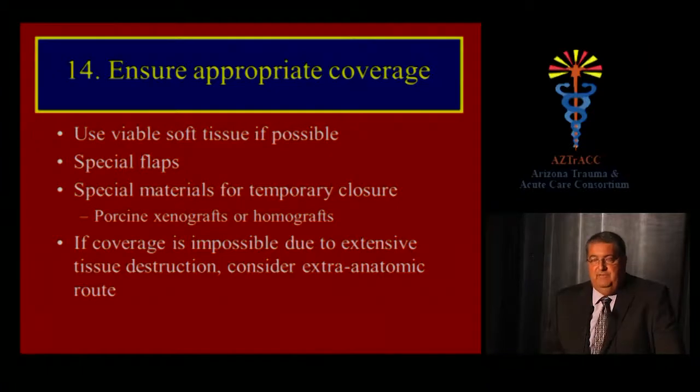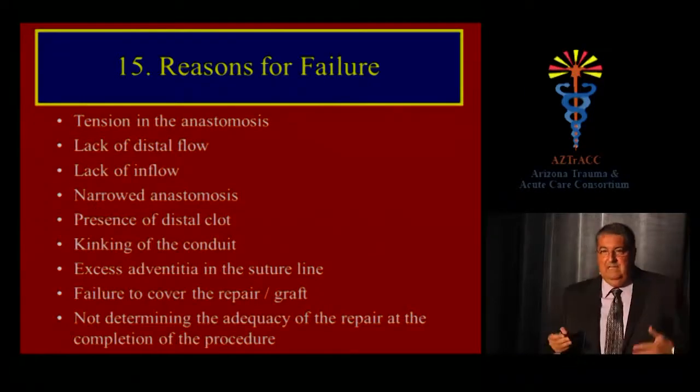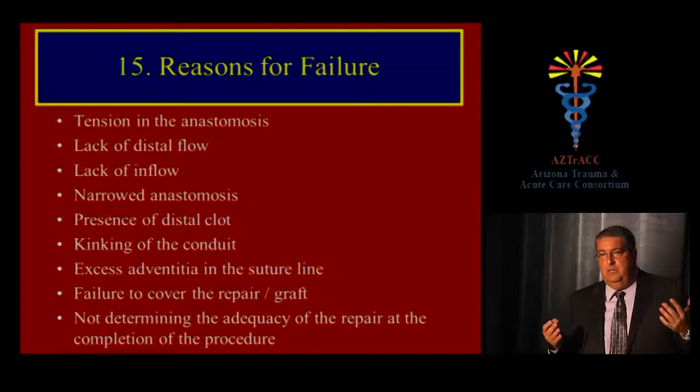Ensuring appropriate coverage of your vascular repair is essential. If injuries are so extensive that there is insufficient tissue, call plastic surgery colleagues to rotate a muscle flap. You can use skin grafts or pig skin for temporary closure. If coverage is impossible due to extensive tissue destruction, consider ligation and an extra-anatomic route for your bypass instead of primary repair.